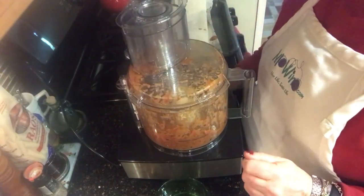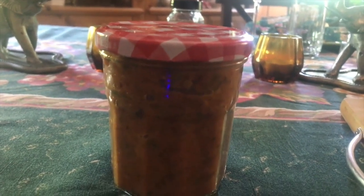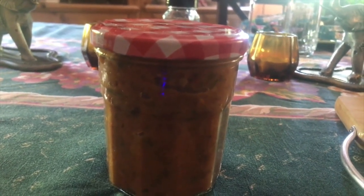Happy Cinco de Mayo everybody! There you have it — one cup of Mo Salsa!